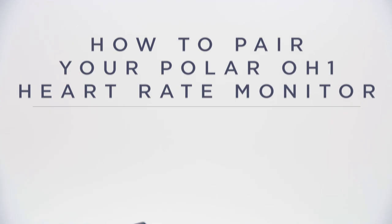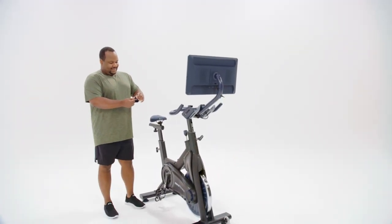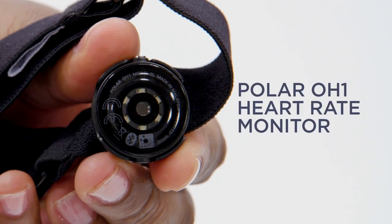This video will take you through all the necessary steps to pair your heart rate monitor to your tablet. Let's start with the Polar OH1 heart rate monitor.